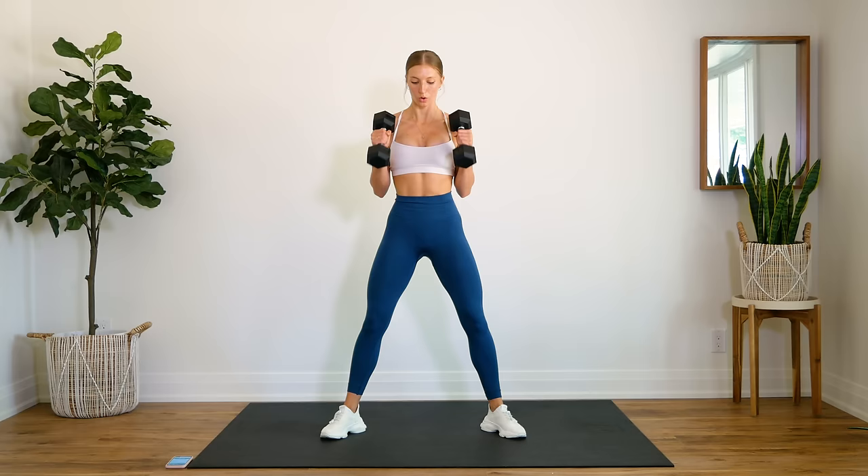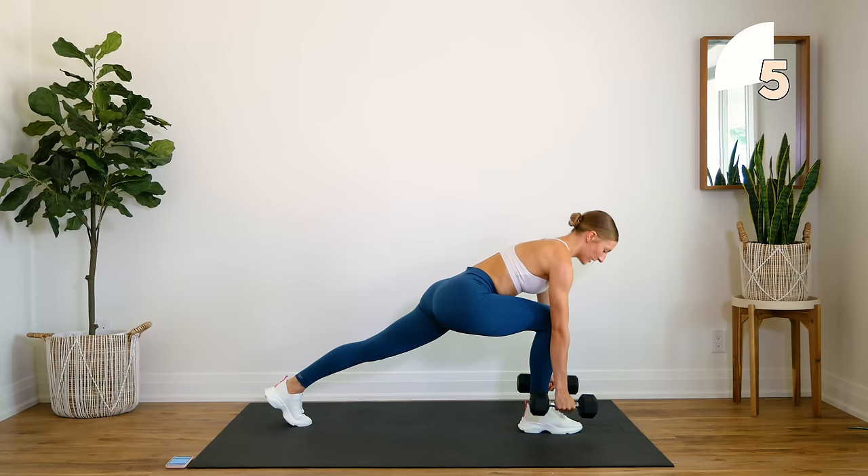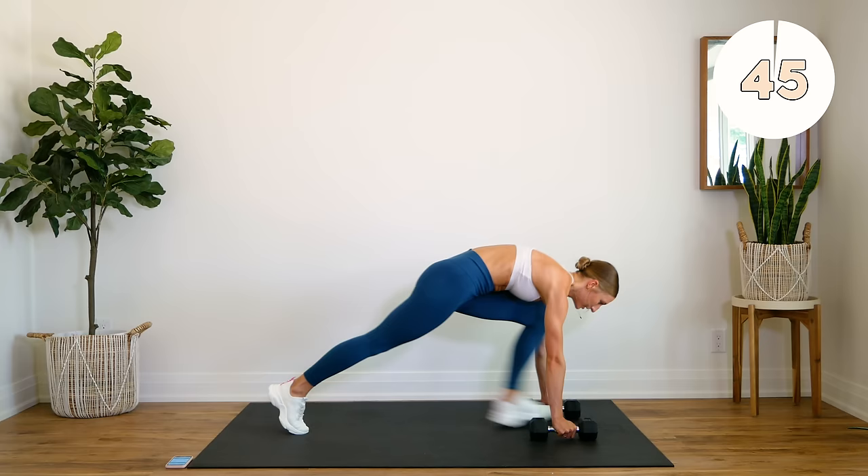Good, all right — quick 15 second rest. You're going to come down. Next exercise in a plank position, starting off here. Hands on the dumbbells, you step one leg through into a lunge, come up, bring those elbows back for a row, back down, center, through, row.